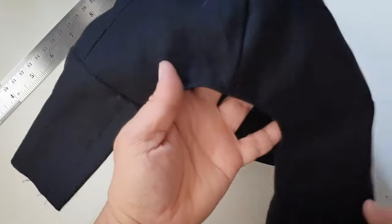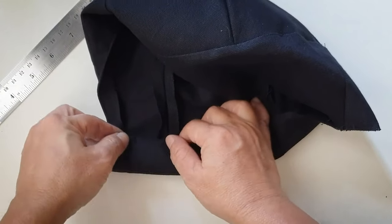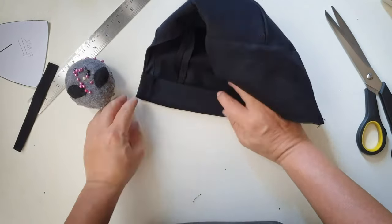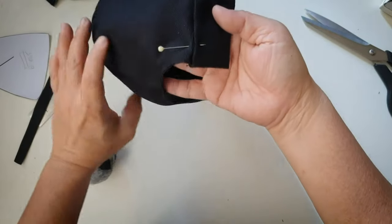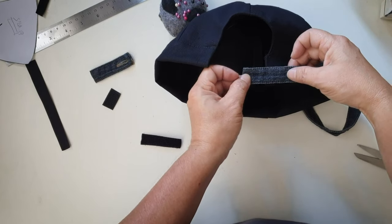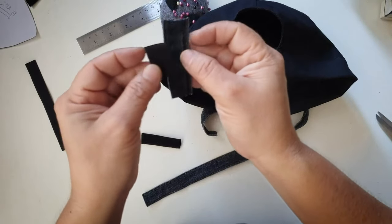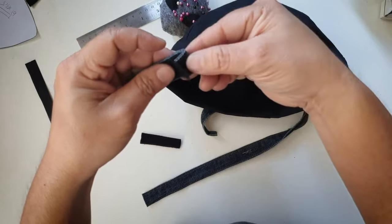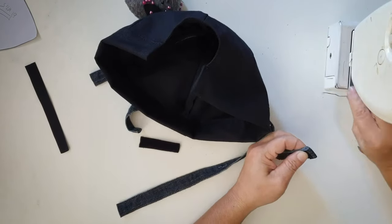It looks something like this, like a samurai hat now. Next what we are going to do is fold it in about an inch so that there is a slot, and fold the raw edges inside to hide them, then sew on top of it again. I'm using some leftover jeans and sewing the spiky part on top.